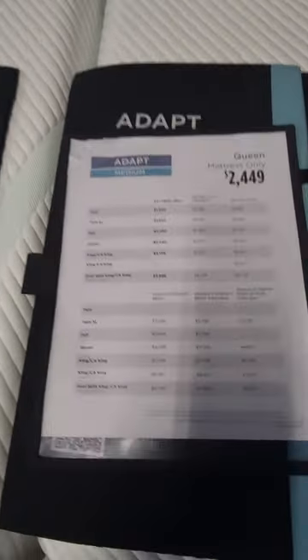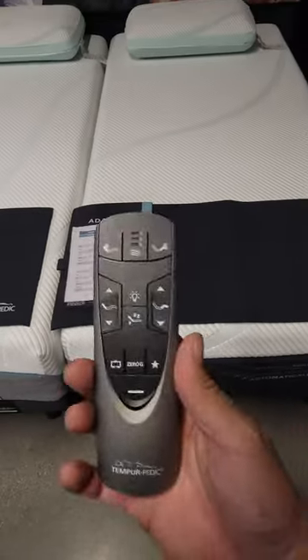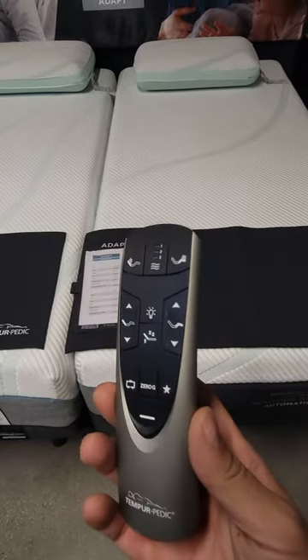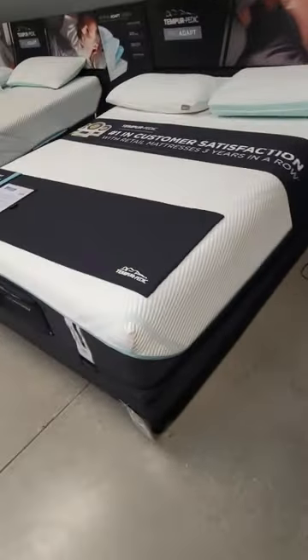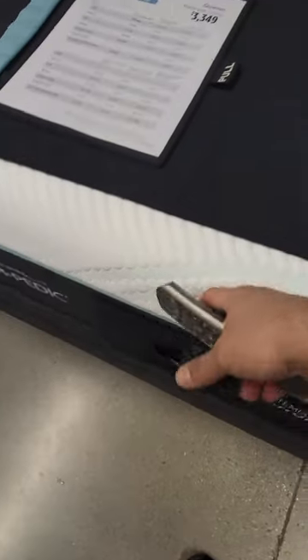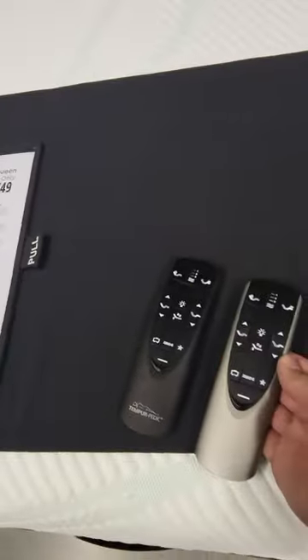Alright, another quick video here. If you have one of these Tempur-Pedic beds, it doesn't matter which model — they all have similar features. So this remote here, they're all relatively the same things, just a different kind of color.